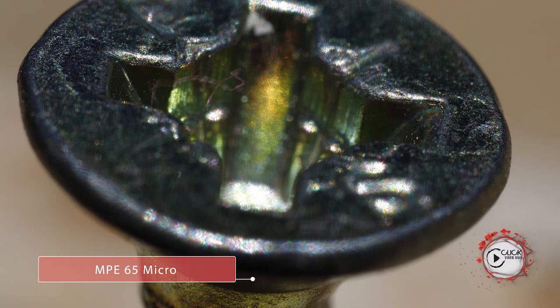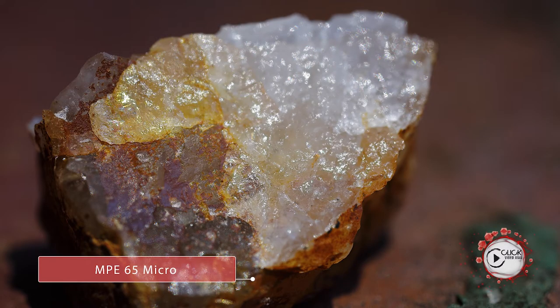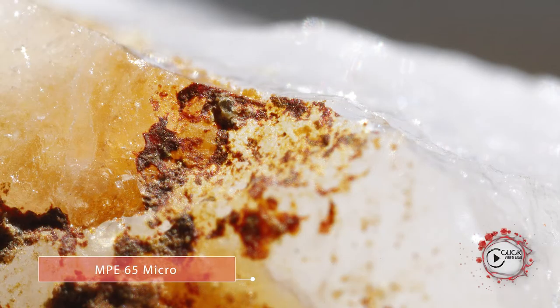It fits and works on all of our full frame and EFS lenses, as you can imagine. That 5 to 1 ratio on an EFS crop sensor looks even bigger — it actually looks like a 7 to 1. That is pretty damn astonishing when you're looking at micro work.